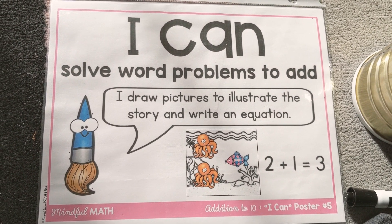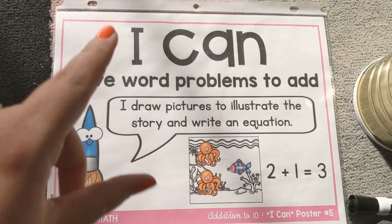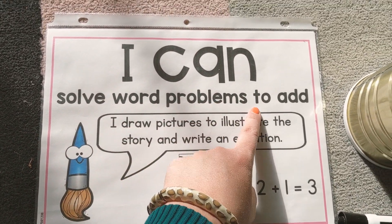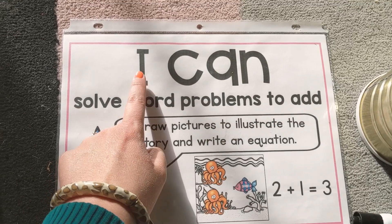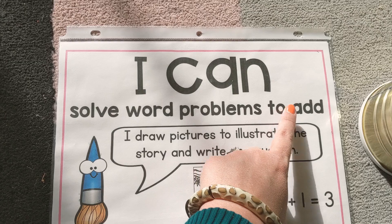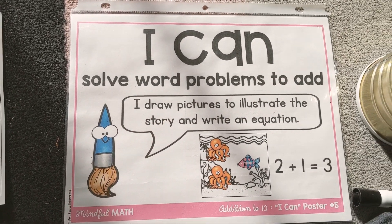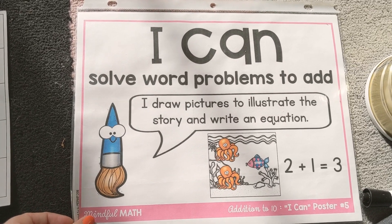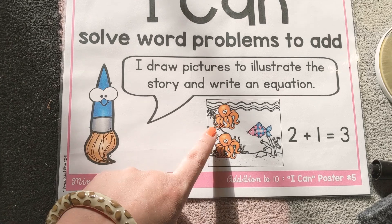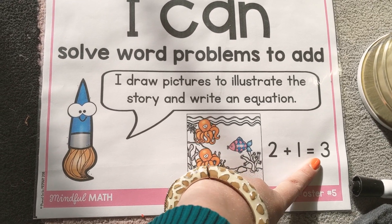All right, my preschool friends, we are going to do some math. I can solve word problems to add. Will you say that with me? I can solve word problems to add. Her little paintbrush friend says, I draw pictures to illustrate the story and write an equation. So right here, they have two octopuses and one fish is equal to three.